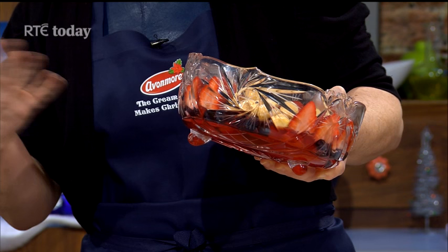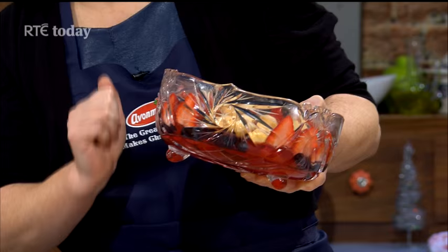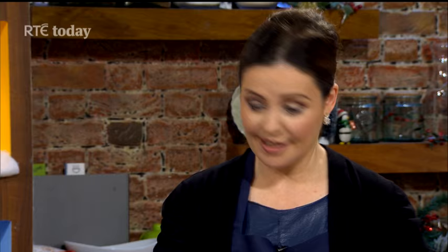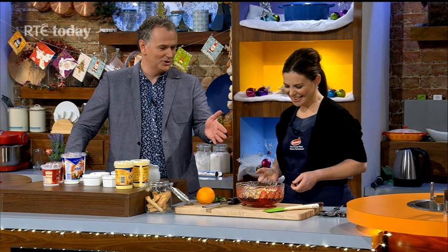I put some strawberries and blueberries in here and let that set in the jelly — that was done the day before. Then I simply cut strawberries and just lined them up around the outside like that. And then we have these Savoiardi biscuits, or lady finger biscuits. You can use Madeira cake, any biscuits you want, but I like these ones — I like to bring a little twist of Italian.